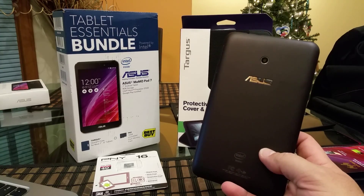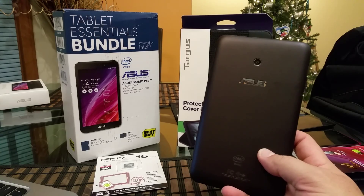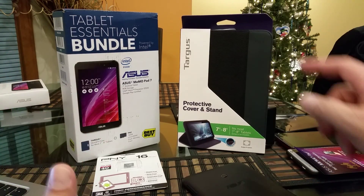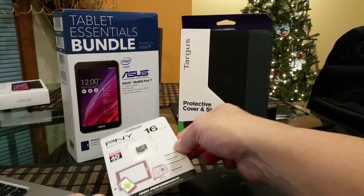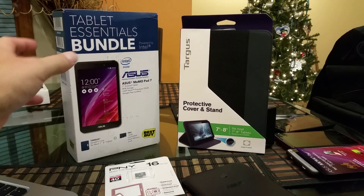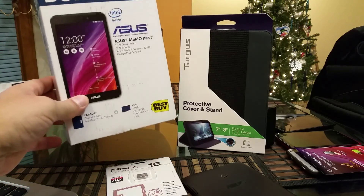This is an Android tablet with an Intel Atom processor. Before we start, I want to show you guys what's included. As you can see, I have the box right here. I have a case and I also have a micro SD card memory. The reason why I have these is because they are selling this tablet as a bundle, as you can see right here on the box. This is a Best Buy bundle.